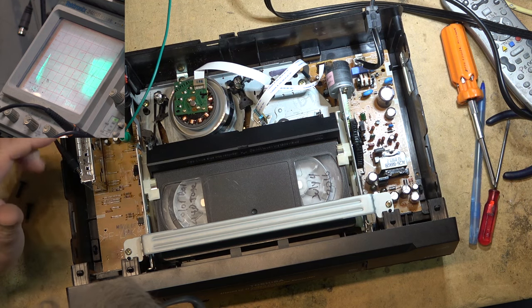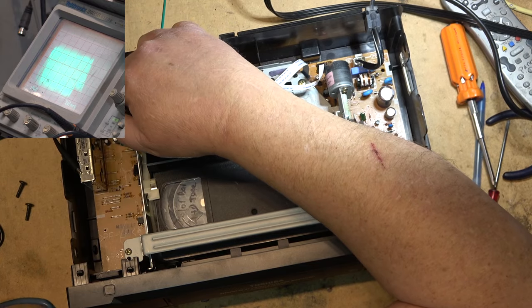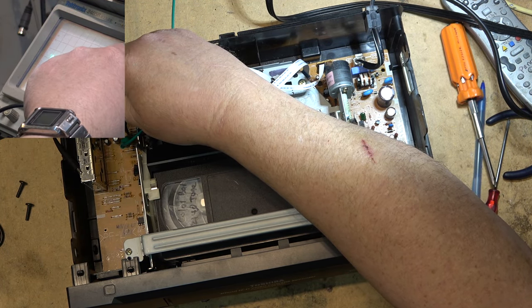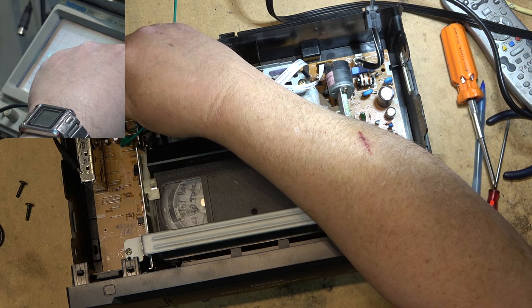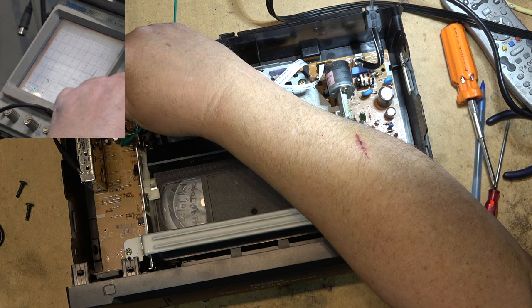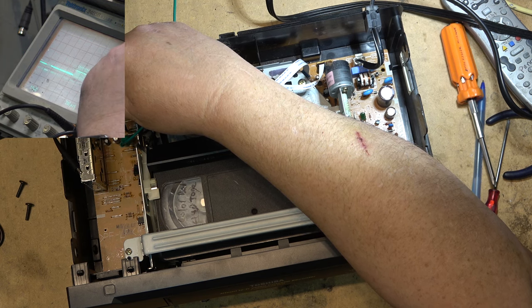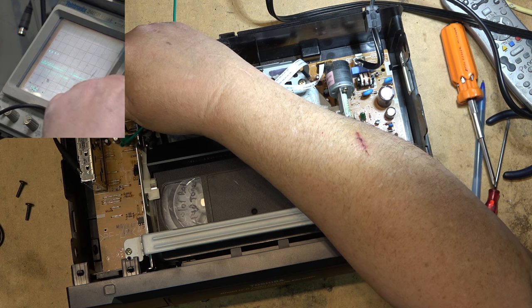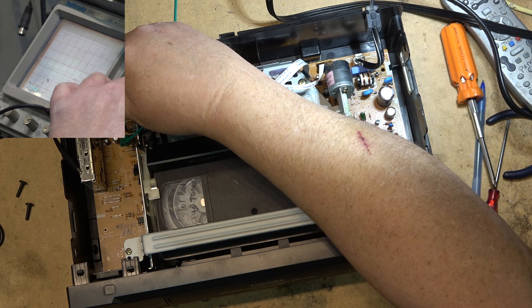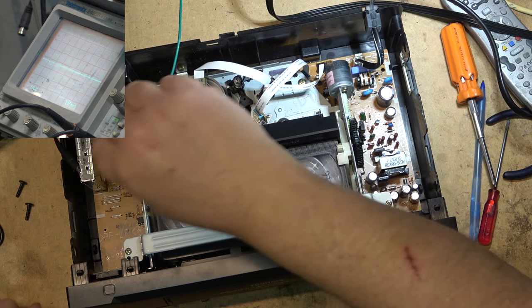That's the Toshiba. The point is you just have to look at different test points and you can figure them out with the scope - you don't need to be a rocket scientist even when they're not labeled. This one makes it easy because it's labeled. If I look at the audio out there's the waveform from the linear audio, and then video - that's the video signal at 60 Hz. If I expand it I can see the color burst. I can set the scope to look at individual lines but I won't bother for this.